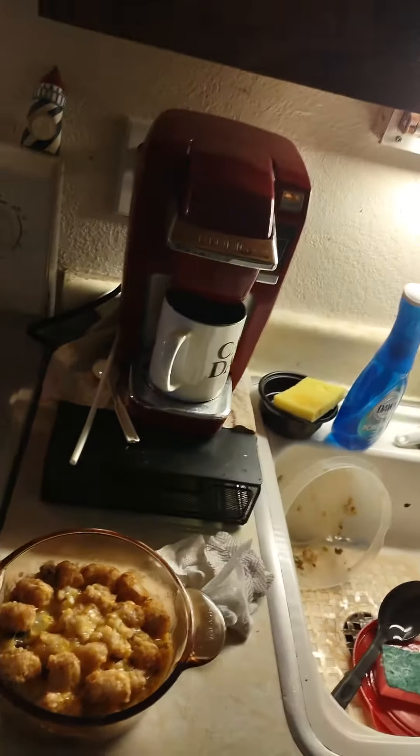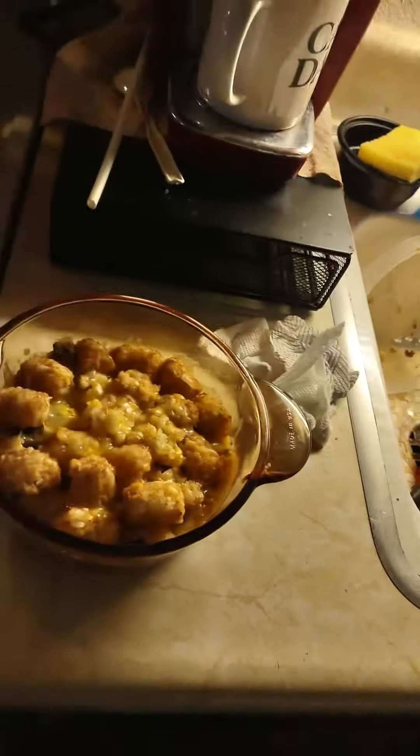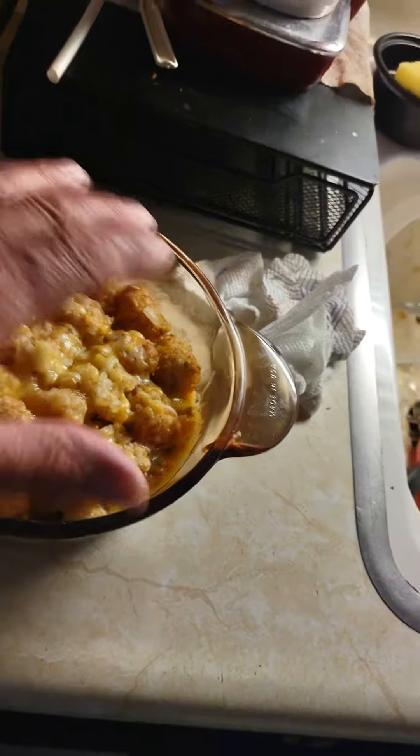Hey friends, welcome back. So yesterday I made a big mistake with my tater-tot casserole. I had put it in the wrong temperature in the oven, and I accidentally scorched the entire top of the casserole. So it was nothing but burned.